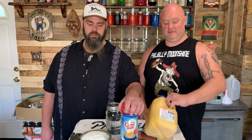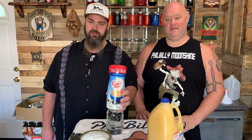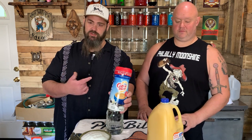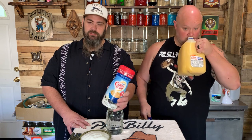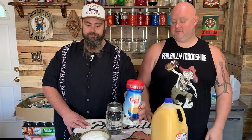Today we're going to show you how to make some orange creamsicle moonshine. You're going to need a gallon of orange juice and some vanilla coffee creamer. You could use liquid, but if you use liquid you've got to keep it refrigerated and the shelf life is between 90 and 120 days. So if you're going to make a big batch or do this two or three times, you're going to want to use the powdered coffee creamer.